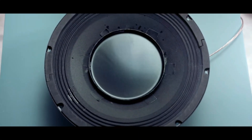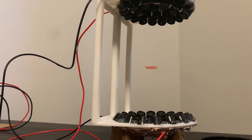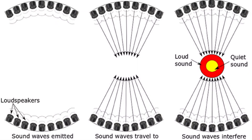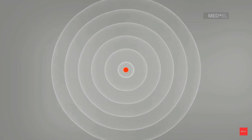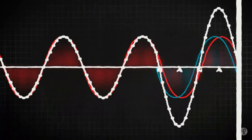Acoustic levitation works by using these little ultrasonic speaker sensors — which are actually car sensors adapted for this purpose — oriented towards the center in such a way that when they produce ultrasonic sound waves, meaning really high pitch, something called a standing wave is created.